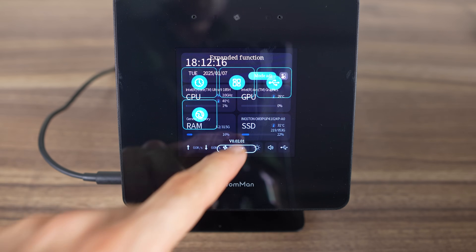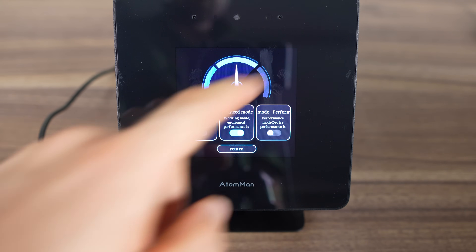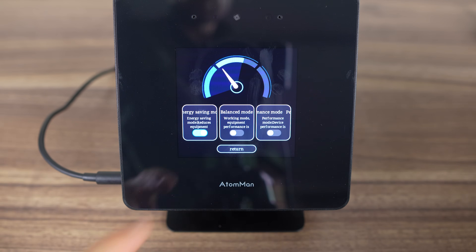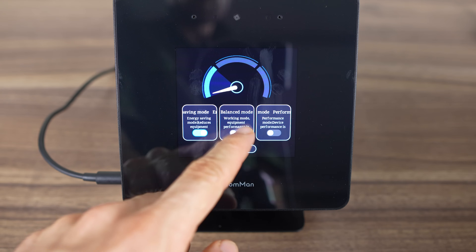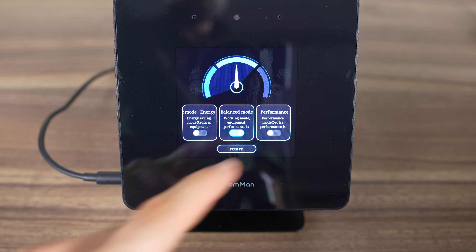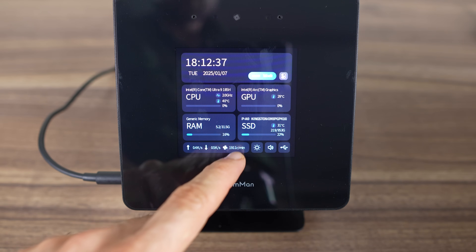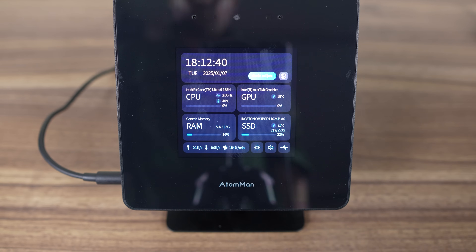The main feature is the power limit selector, allowing you to switch from 45 watts up to 65 watts maximum, with 54 watts being the default. This either reduces or increases power usage, performance, and fan noise. The default main screen shows the time and date, CPU, GPU, RAM, and SSD utilization, temps, clock speeds, and so on depending on the hardware being monitored. There's also current fan speed and network traffic.